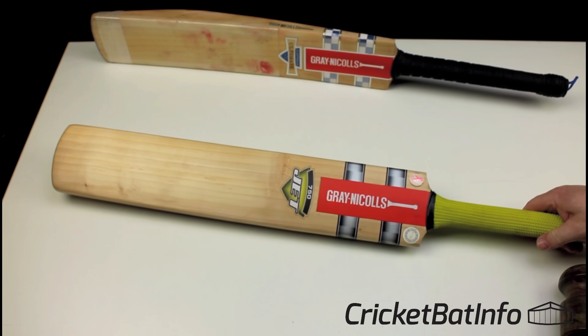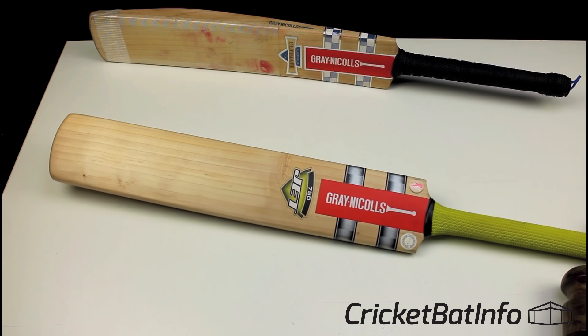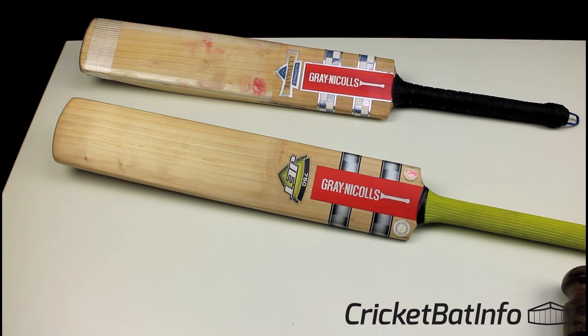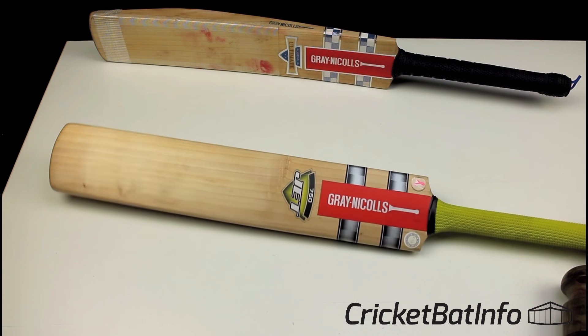At this point, what I think about the willow is that it's older — just like old bats I've had — and it takes a little bit of time and use to get them performing. I think once this is knocked in it will start to go. Whether it'll reach the performance level of the current Ultimate sitting next to it, I can't really comment on that.